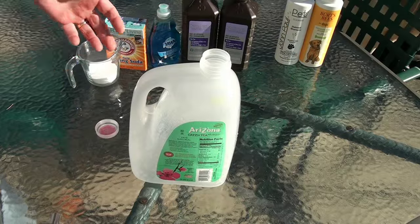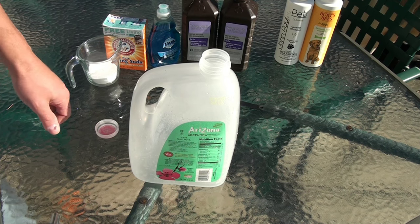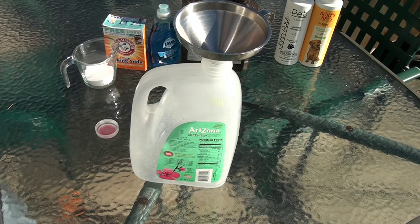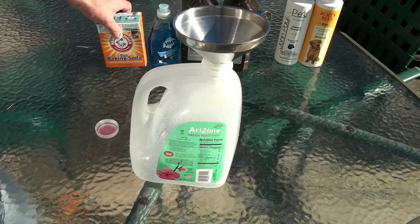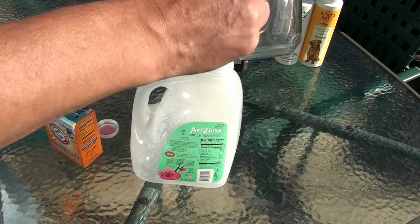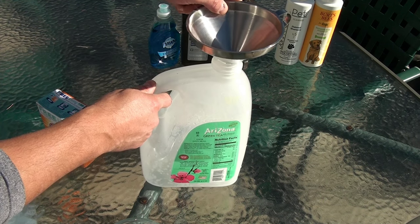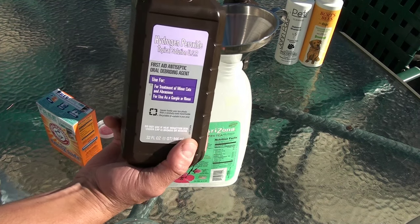This is a pretty simple solution — some of this you probably already have around your home. So what I'm going to do: this is a solution for one dog. I have enough here for two dogs, but I'm going to do them separately. I'm going to start with a quarter cup of baking soda. I like to use a container like this that I can actually pour and make sure I'm not getting it in their eyes — obviously that's important.